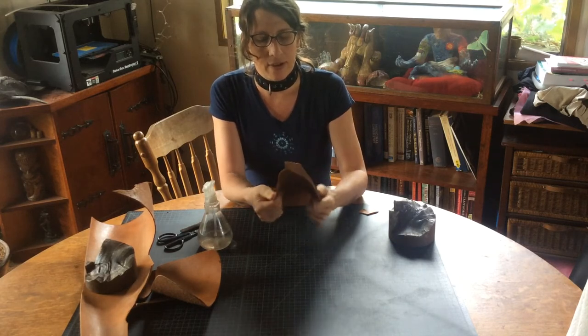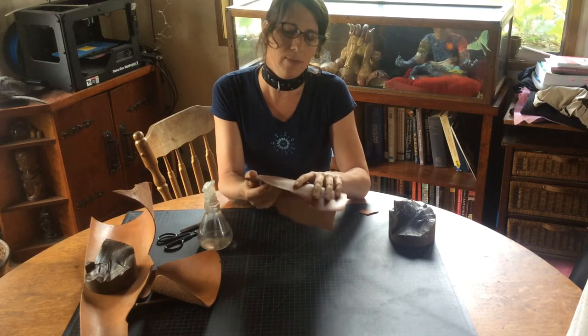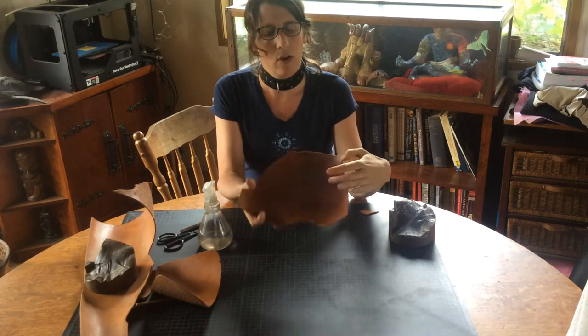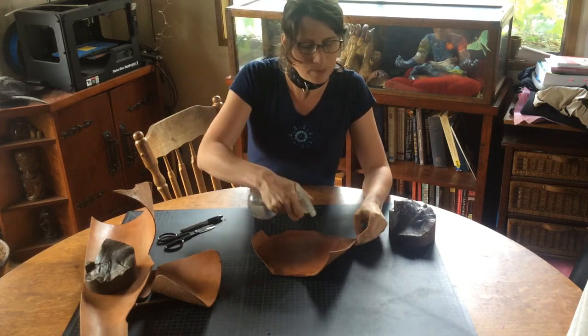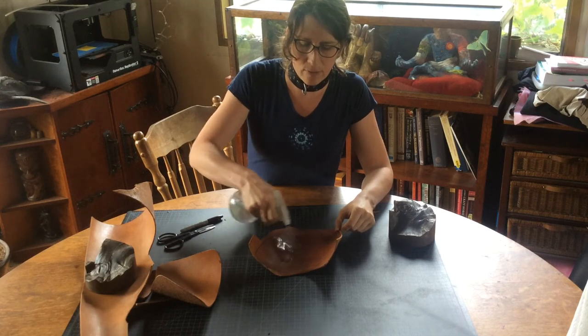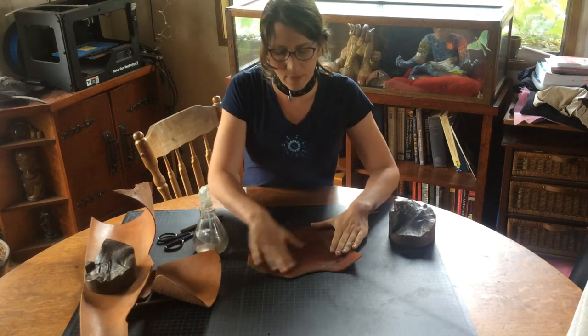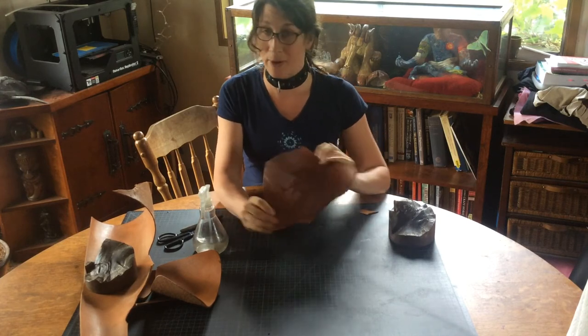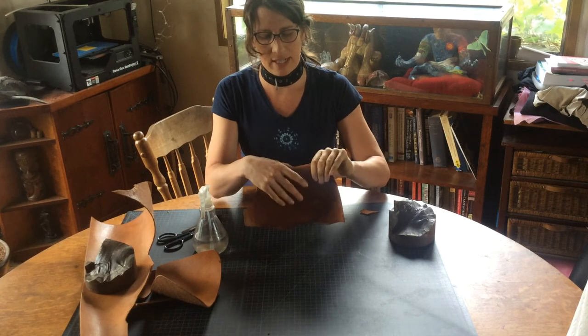To dye the leather and make it a little more hardy — vegetables and oak water is wet. So you can spritz the leather, get it to a nice uniform softness. It'll go darker. This is why we mark in Sharpie, so it doesn't run. And then you can force it to take shapes.